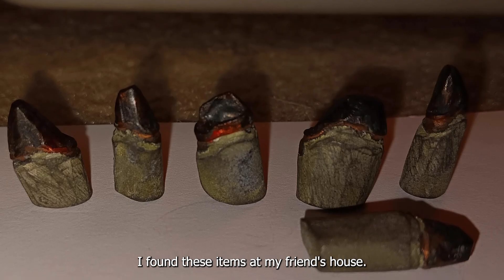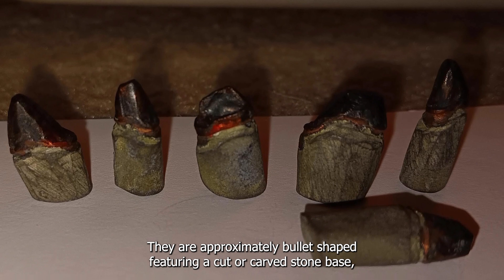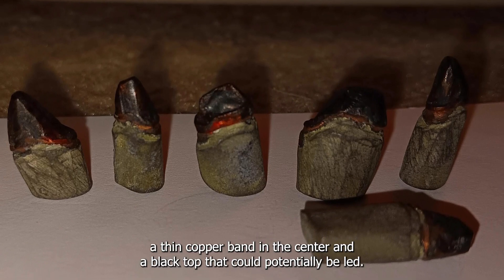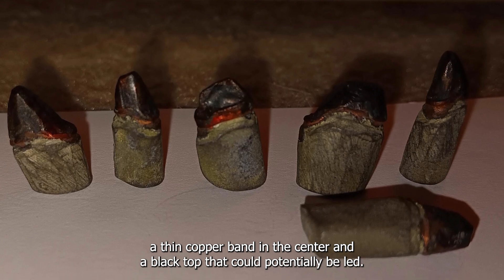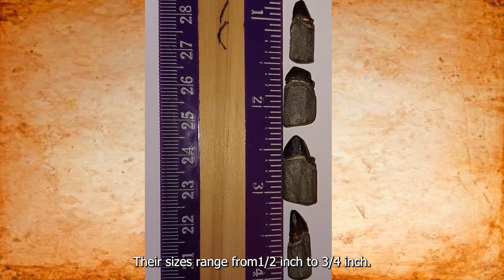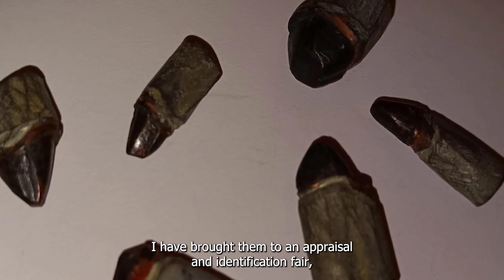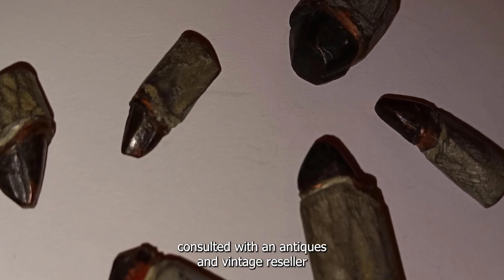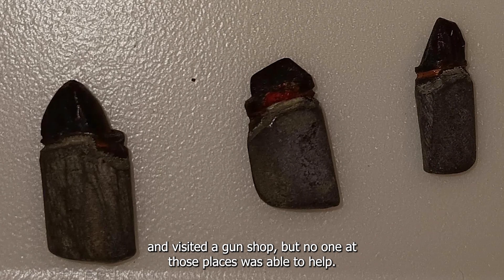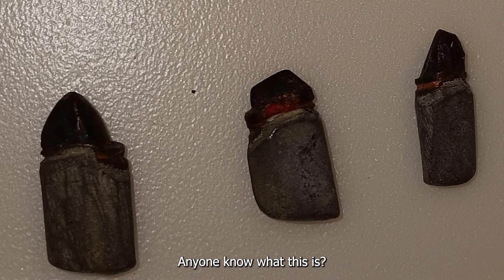I found these items at my friend's house. They are approximately bullet-shaped, featuring a cut or carved stone base, a thin copper band in the center, and a black top that could potentially be lead. Their sizes range from one half inch to three quarters inch. I brought them to an appraisal and identification fair, consulted with an antiques and vintage reseller, and visited a gun shop, but no one was able to help. Anyone know what this is?